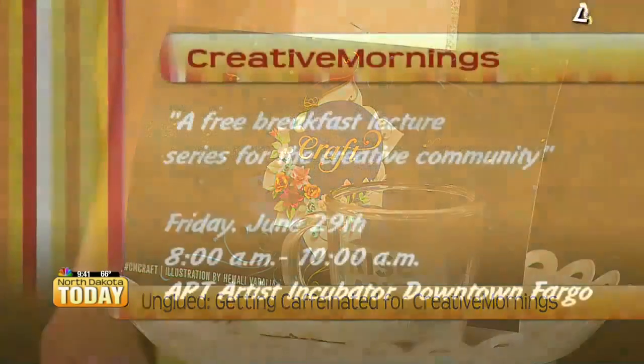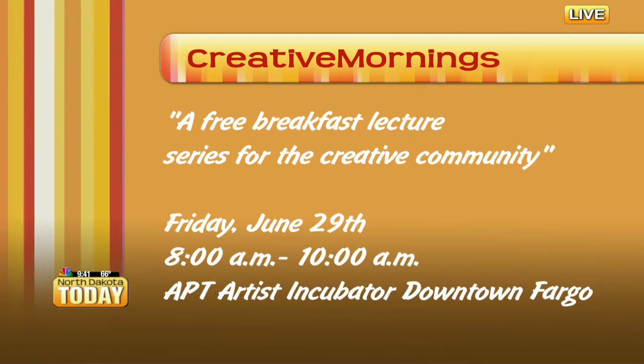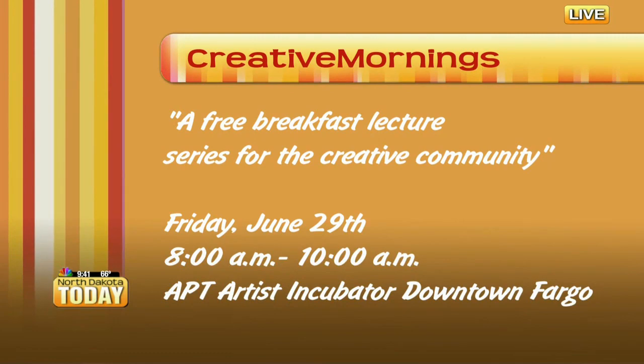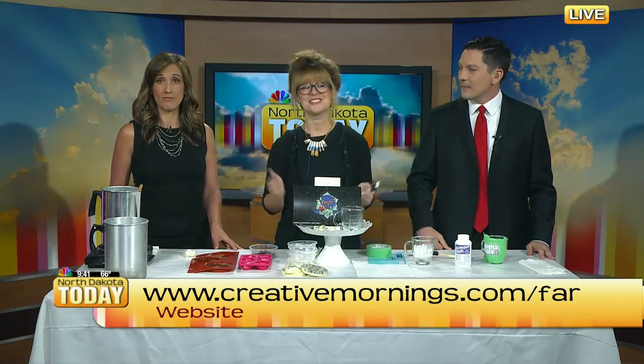Come out with your personalized mug to Creative Mornings on Friday and get inspired. It is a global free breakfast lecture series for the creative community. In Fargo, it's the last Friday of every month — a ticket is required but totally free. Grab your tickets at 10 a.m. today at creativemornings.com/FAR for Fargo. You get breakfast included, delicious coffee, a 20-minute lecture on the global theme like craft this month, and our Fargo chapter is adding a DIY at the end of each one. It's for everyone, not just artists — creativity in your job, problem-solving, teaching — you'll get inspired no matter who you are.